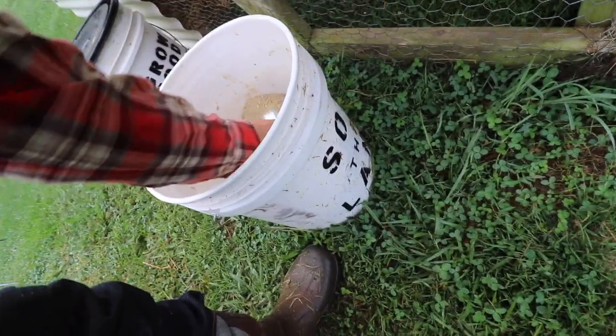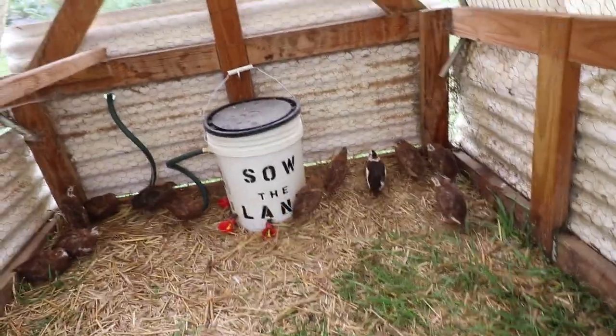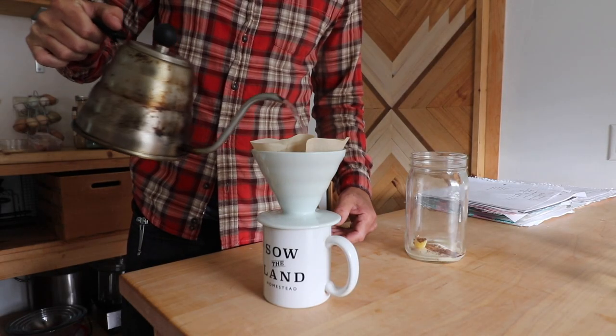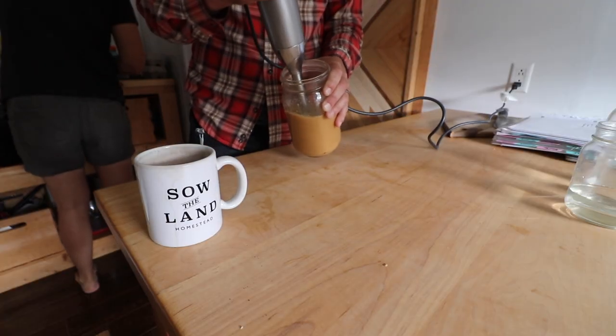Fed the quail. Sometimes I forget we even have quail — they are so quiet over there. Got a peep from them. Had coffee, ate breakfast, and now it's time to start our next project.